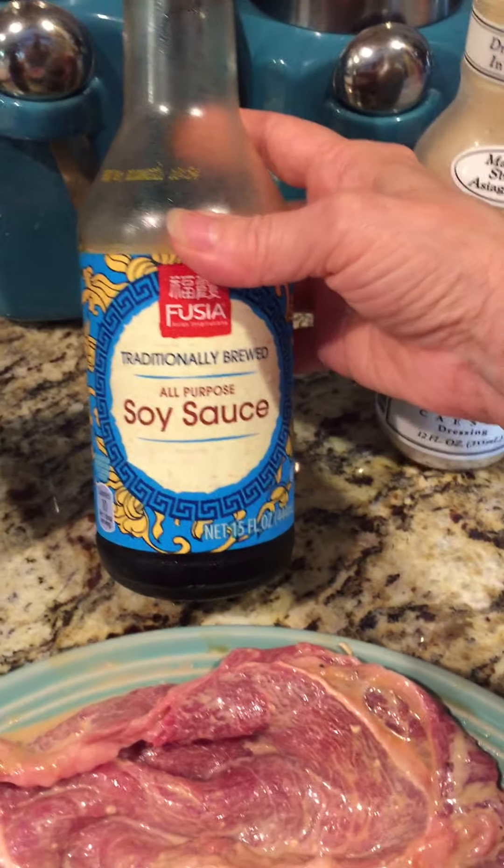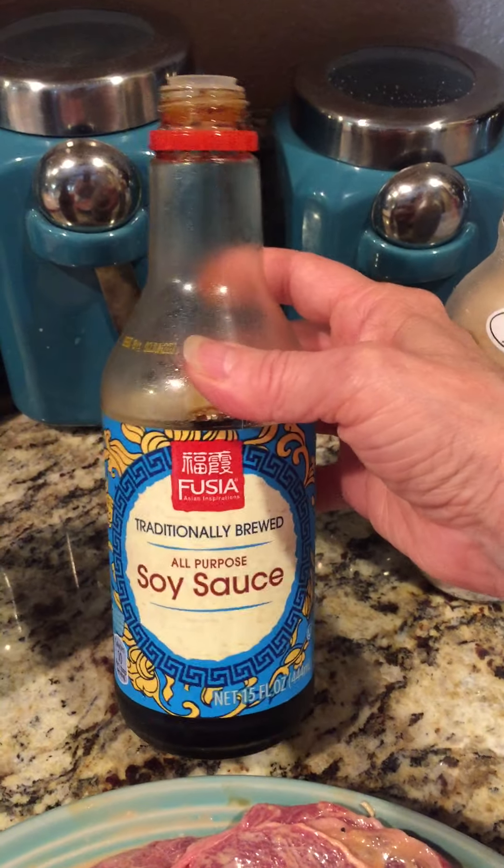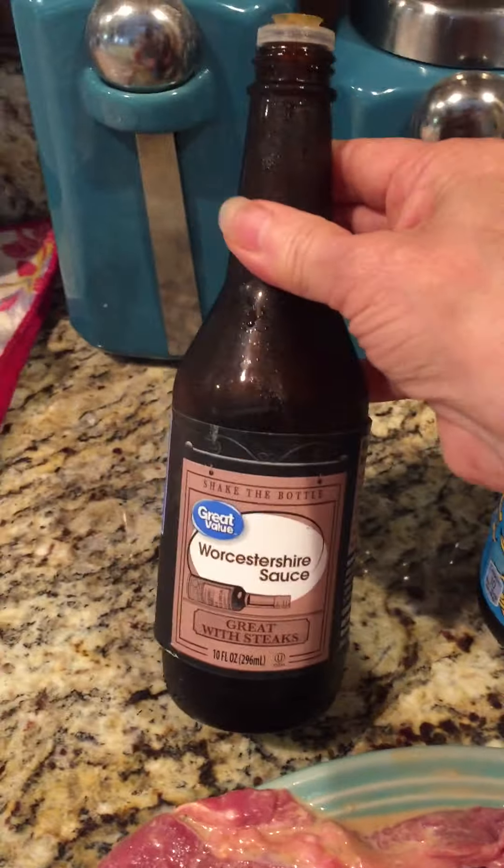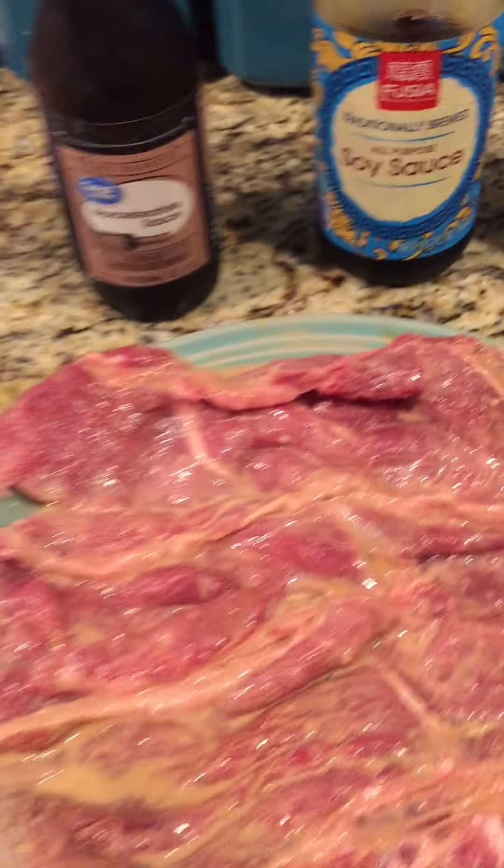Soy sauce has tons of salt in it, so you just want to use a little bit of that — not too much. And then I just do a little bit of Worcestershire sauce. Everything I do, I kind of 'tanteale' — I don't do a quarter cup of this or a third, four tablespoons of this.